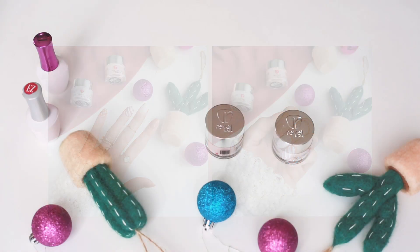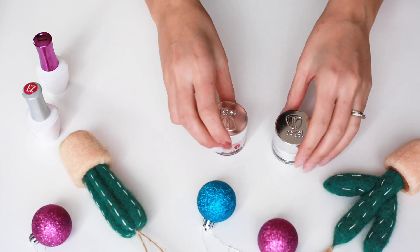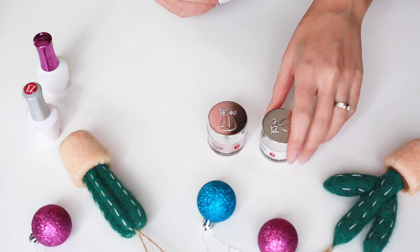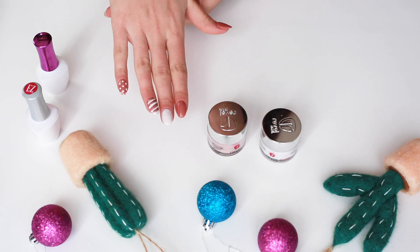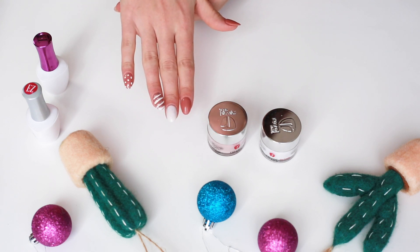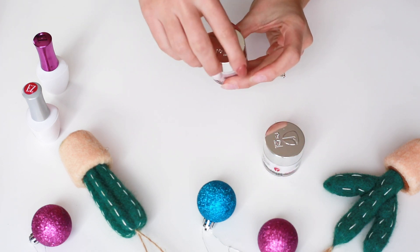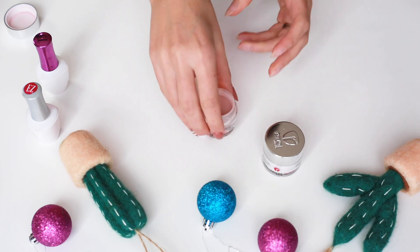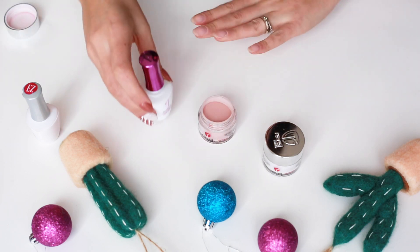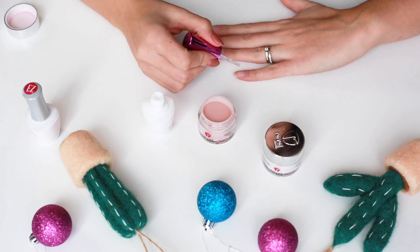Let's get started. Here is the design we're going to be doing today. I'm going to be using all Revel products — here's Posh, and the other color is Wonderland. Both are super gorgeous colors. The design is simple, easy, and I just love how classy it is. I prepped my nails beforehand — I filed them and put a layer of clear dip just to protect my nails since they're on the longer side.